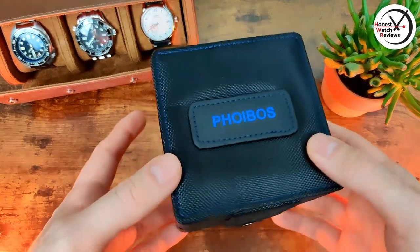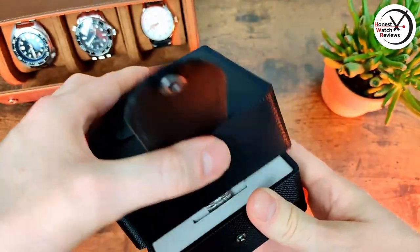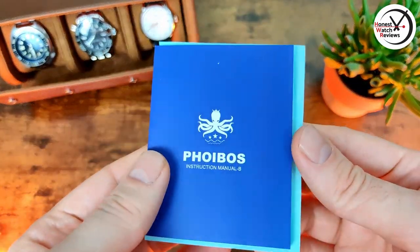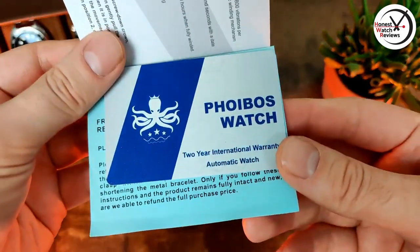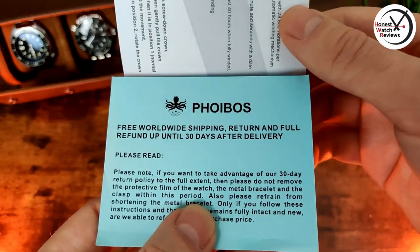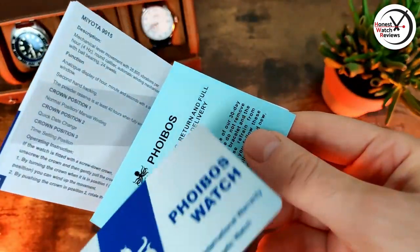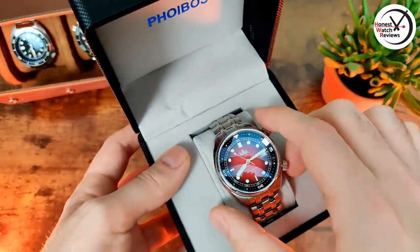Here's the box it comes in - the usual Phoebus box, which is quite nice. Quickly pop that to one side and talk about what else is in here. You've got the instruction manual and the warranty card, so you've got a two-year warranty on this. They've also got a 30-day return and refund if you're not happy with it or if there are any issues, which is good.